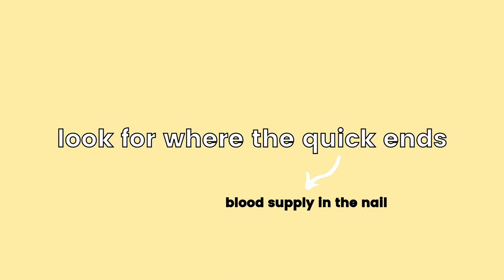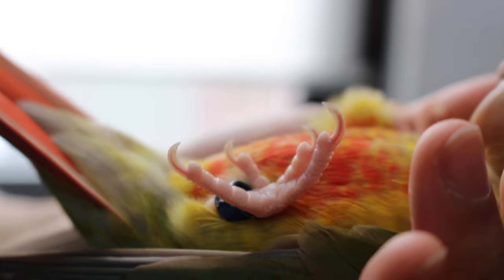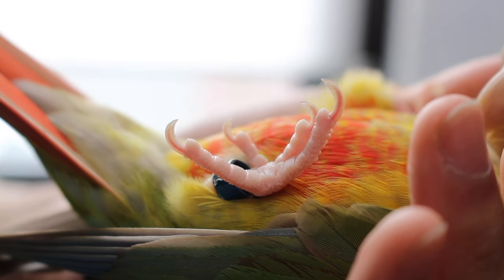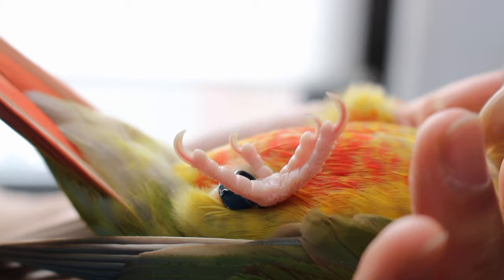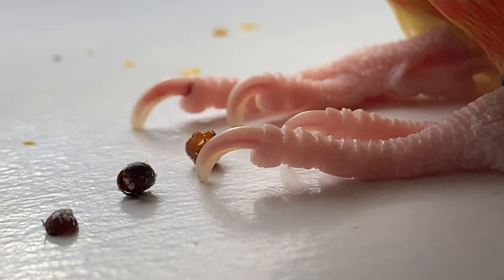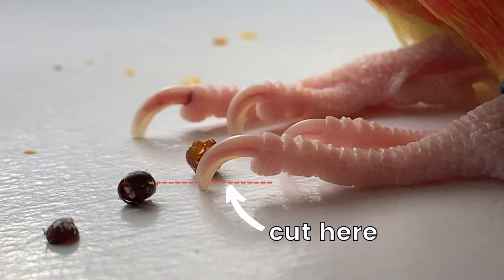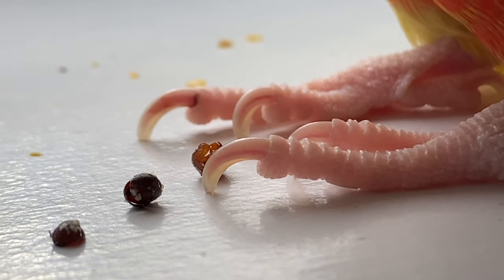The first step in learning how to clip your bird's nails is to identify where you need to cut. There are two ways to tell. The first way is to look for where the blood supply — or the quick — ends. If your bird has white nails, hold the nail up to a light and you should be able to see the quick pretty easily. The quick is the red or pink area in the nail, and you want to cut about a millimeter away from it so you don't make your bird bleed.